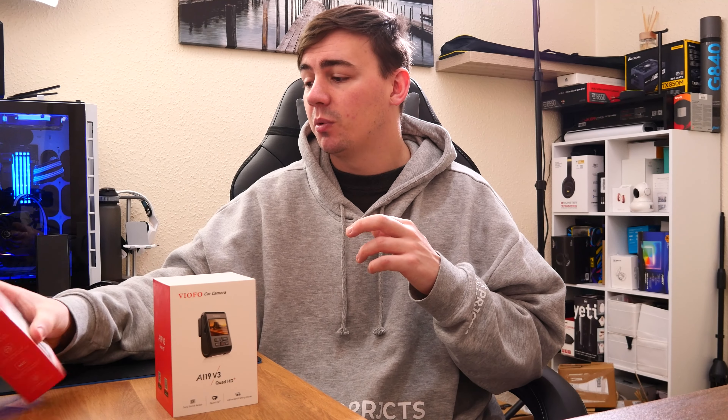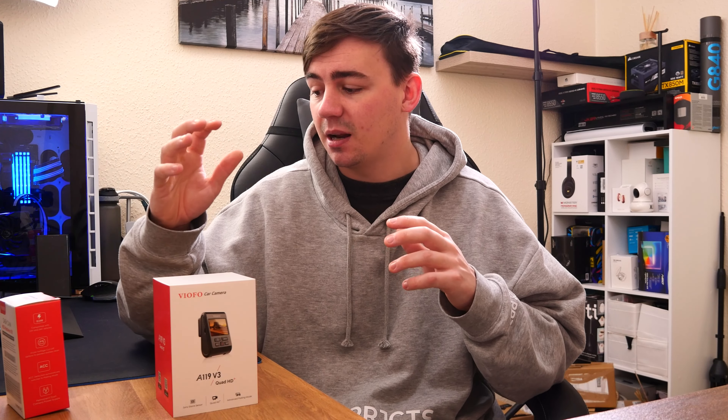So what we're actually going to be doing is taking a look at this one. We're going to tear it down with all the equipment, and then from there we're going to install it in the car and I'm going to show you some clips of roughly what it looks like. It definitely should be interesting, so let's unbox this and see what we're working with.